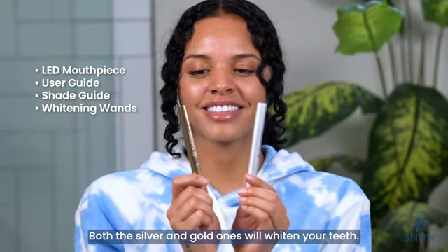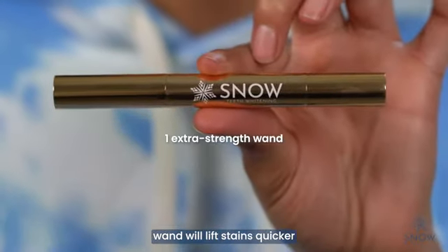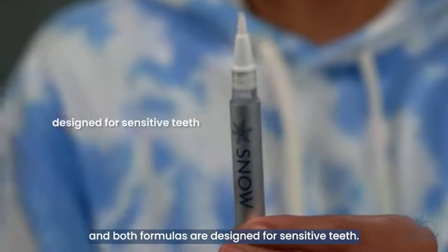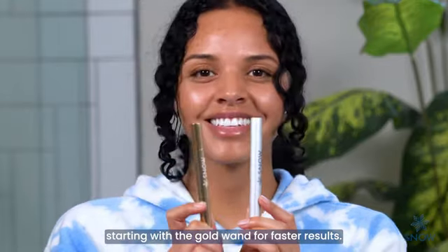Both the silver and gold wands will whiten your teeth. However, the gold extra strength wand will lift stains quicker as it is our strongest formula. The silver wand is our regular strength formula, and both formulas are designed for sensitive teeth. We recommend starting with the gold wand for faster results.